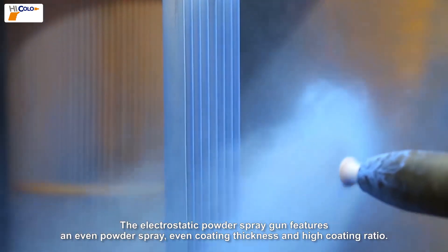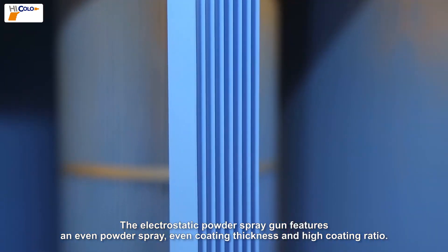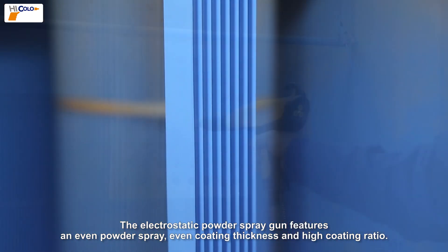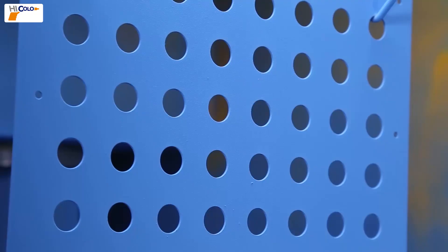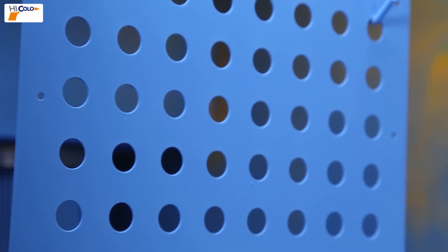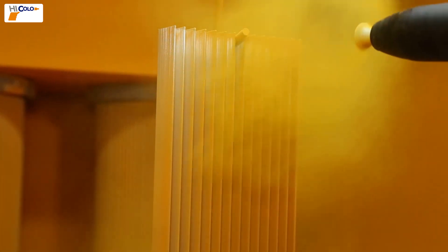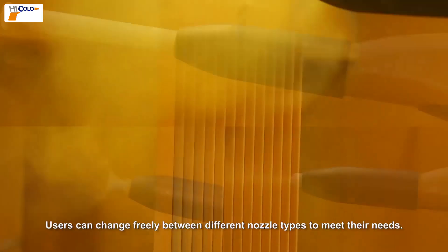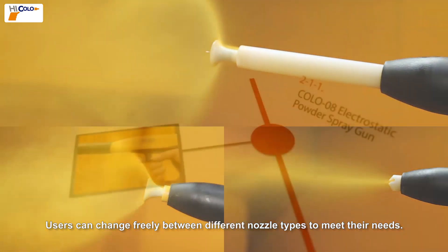The electrostatic powder spray gun features an even powder spray, even coating thickness, and a high coating ratio. Users can change freely between different nozzle types to meet their needs.